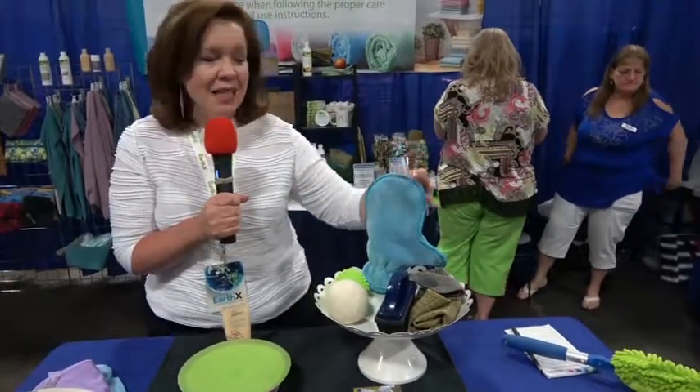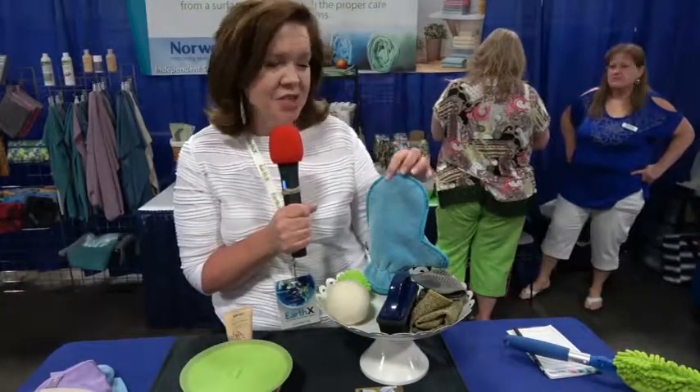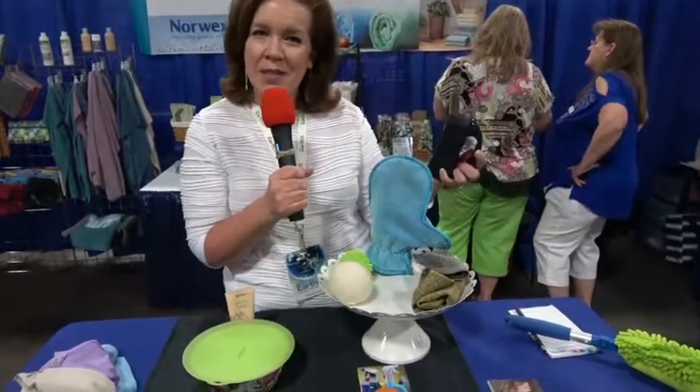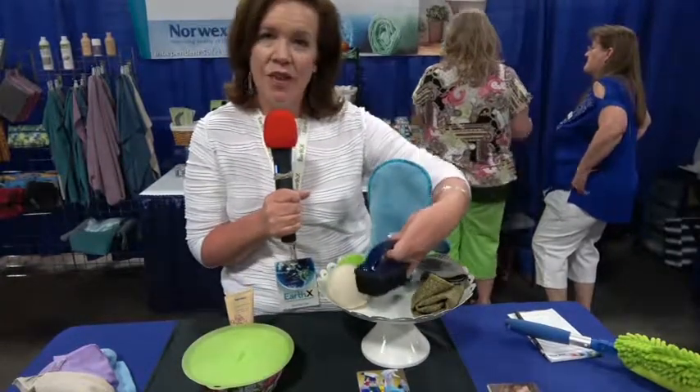The dust mitt is great to use to dust your home without any other products. It's electrostatic charged and picks up microscopic dust with ease. You can use the rubber brush to brush all the debris right into the trash can, and then the products go in the washer and the dryer as needed.